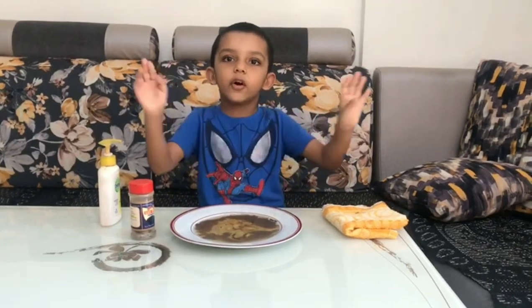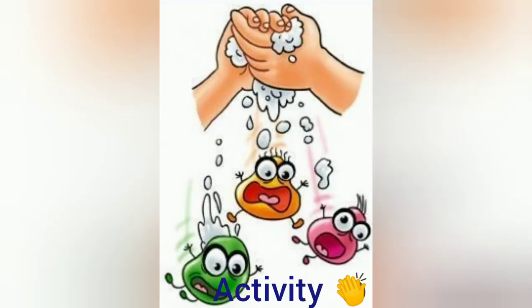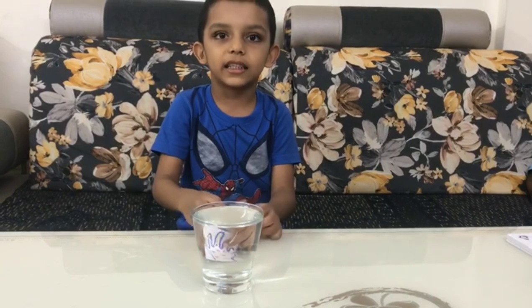For the germs to go away, thank you for watching. See you in the next video. Friends, it is the activity. How do germs go away after washing hands?